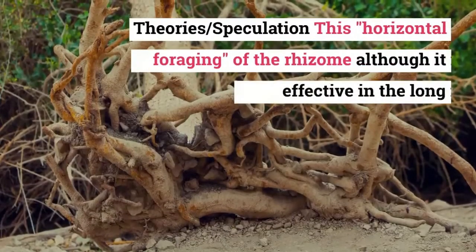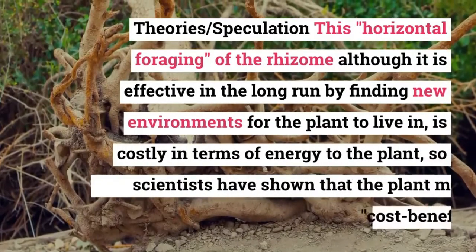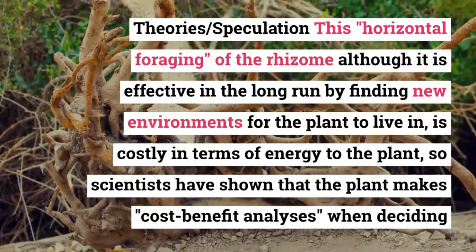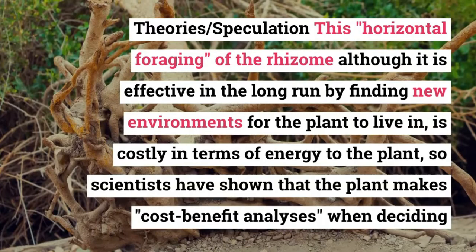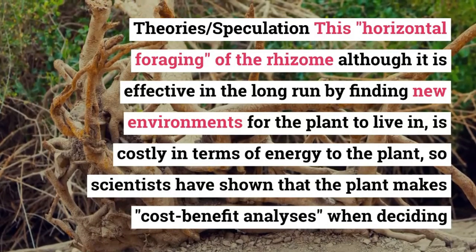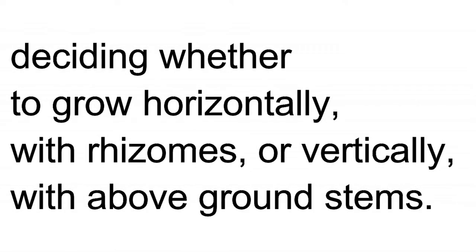This horizontal foraging of the rhizome, although effective in the long run by finding new environments for the plant to live in, is costly in terms of energy. Scientists have shown that the plant makes cost-benefit analyses when deciding whether to grow horizontally with rhizomes or vertically with above-ground stems.